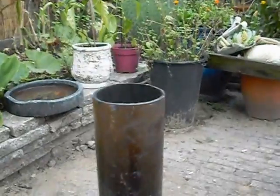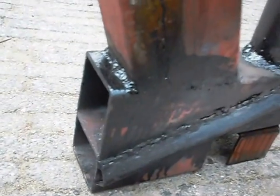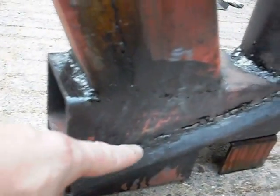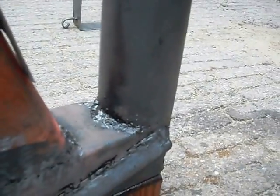Here's the heat riser. On the other side I have an extra air intake — the air comes in, goes up, and there's a hole in the pipe for the afterburner effect.